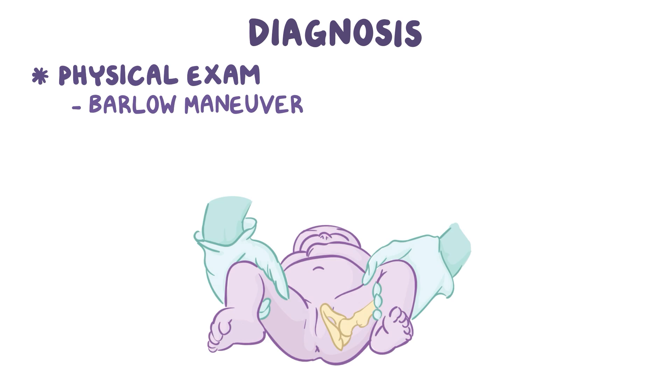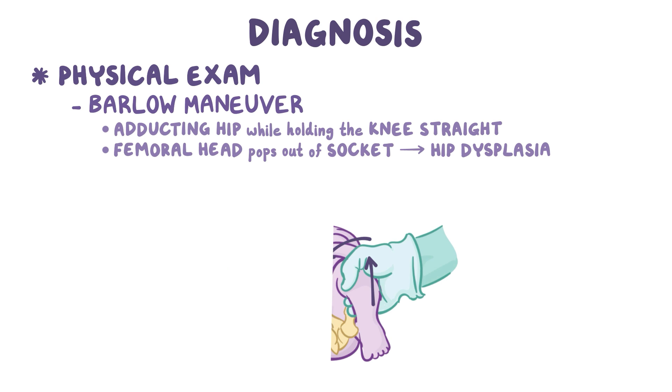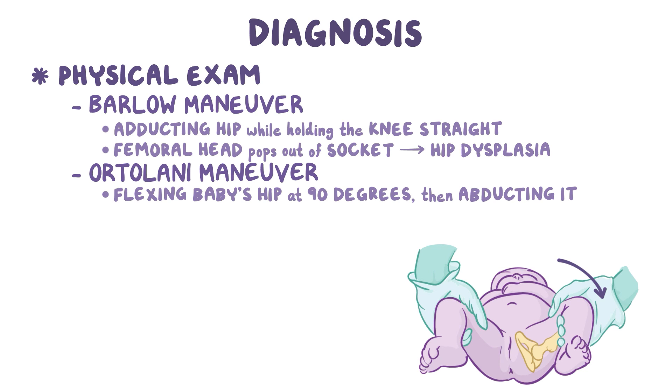Diagnosis of congenital hip dysplasia is based on physical exam. The Barlow maneuver consists of adducting the hip while holding the knee straight; when this pops the femoral head out of the socket, it raises suspicion of hip dysplasia. To confirm the dislocation, the Ortolani maneuver is done, which consists of flexing the baby's hip at 90 degrees and then gently abducting it. If the femoral head was out of the socket, the Ortolani maneuver will cause it to slip back into the acetabulum, which will feel and sound like a clunk.